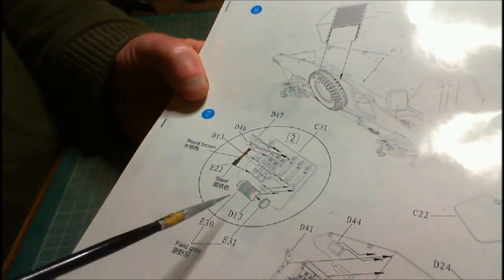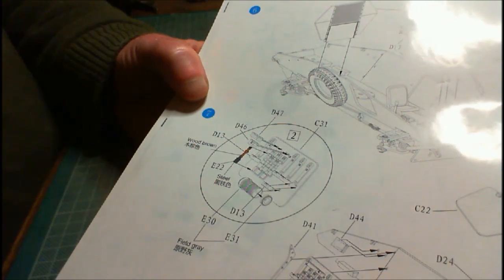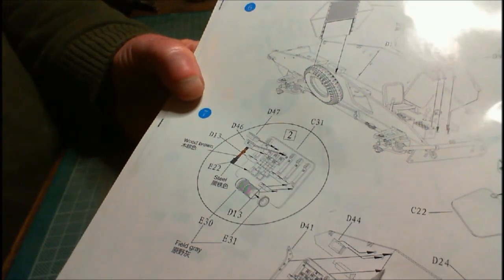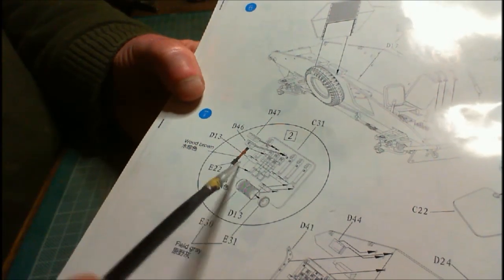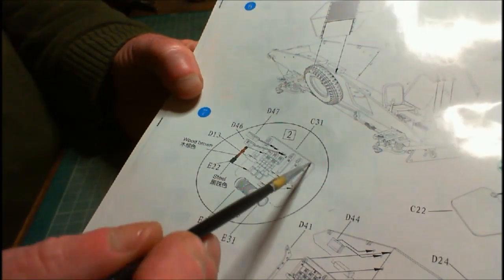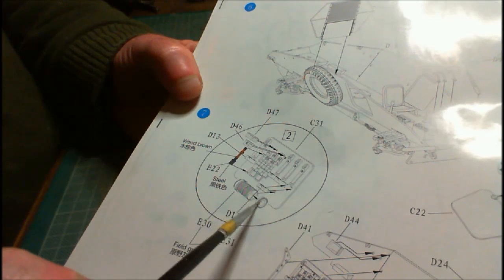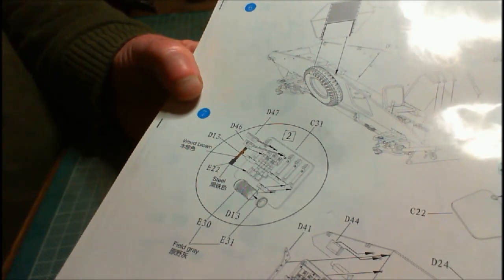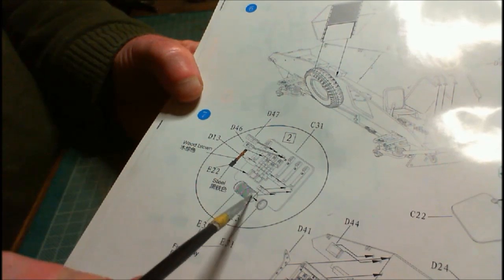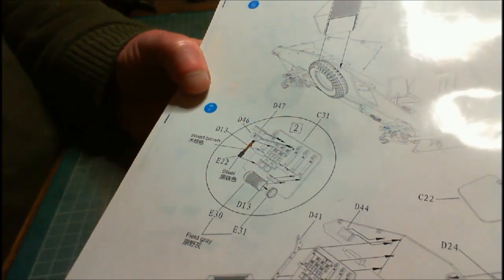On step seven, we're starting on the extra interior bits and pieces. What I will do is fix this piece onto that without attaching any of the little implements, purely because I'll be painting the interior separately. That would more than likely be the interior color, while the implements would be different colors. Leaving off a rack of hand grenades and a gas canister until later — I think it'd be the best option.